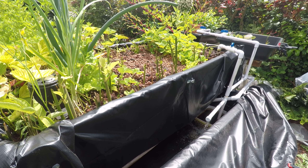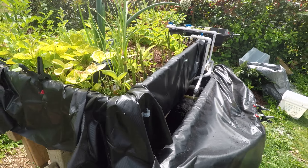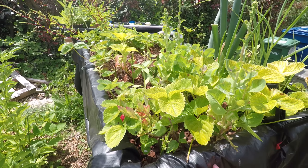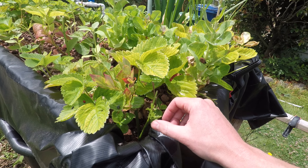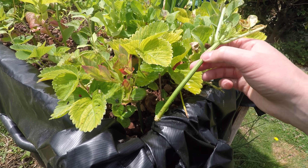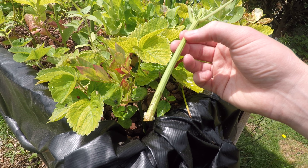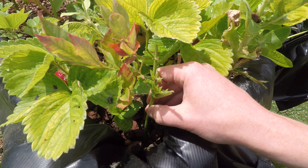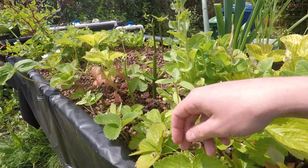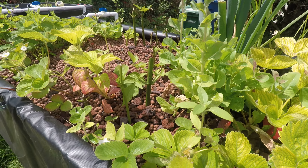I did some cuttings and I'm trying to figure out the best way to do cuttings in this system. I've done a bunch of cuttings and it looks like these are actually working. I'll take one out even though I'm risking destroying it. So this is a black elderberry and it's been in here for about a week or so. See if I can get that back down without hurting it too much.